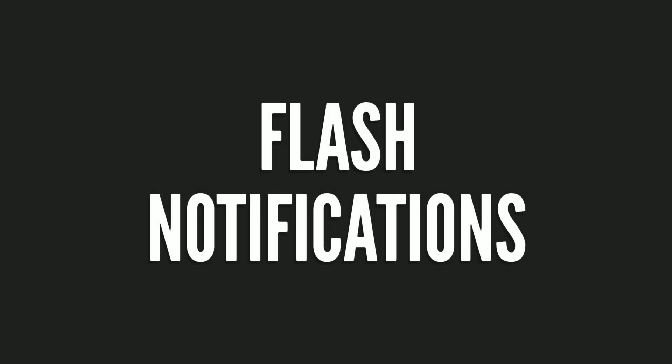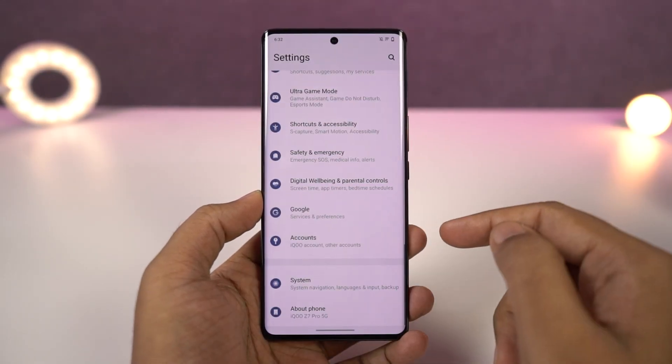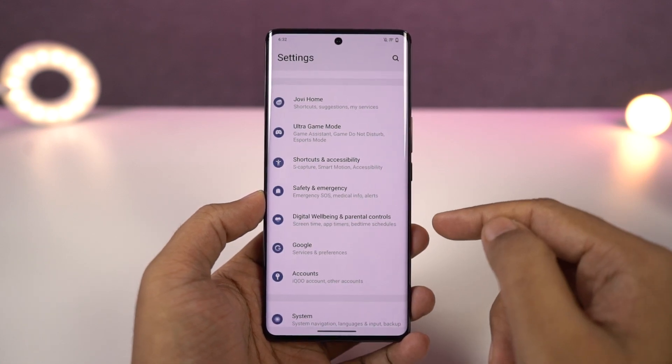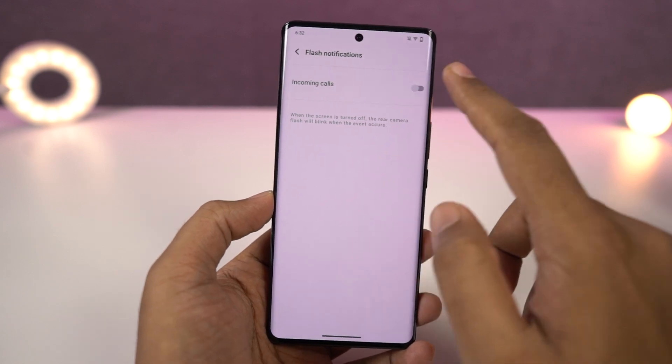Next we have flash notification. Once you enable this feature, every time you get a call or notification, your flashlight blinks to alert you. This feature can be pretty handy if your phone is lost and is in silent mode.